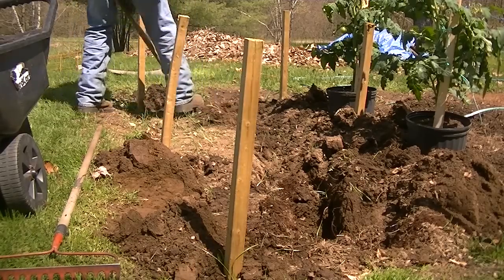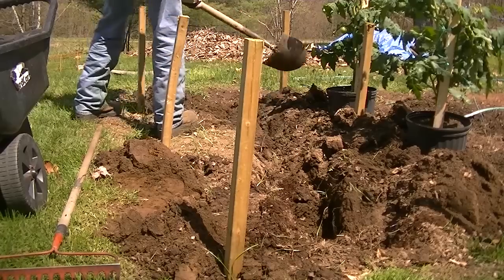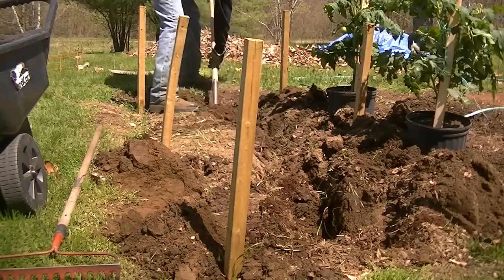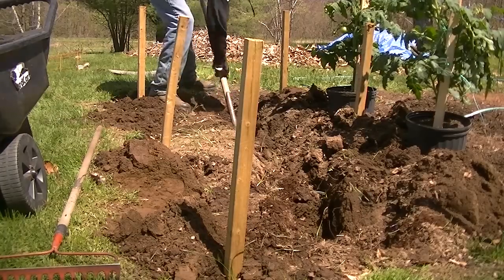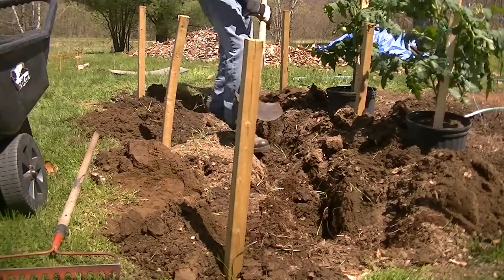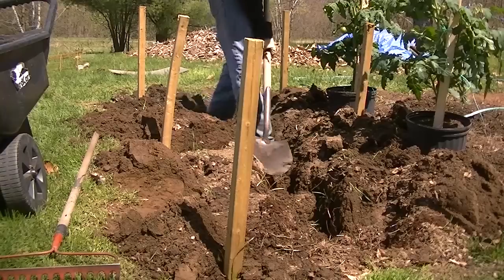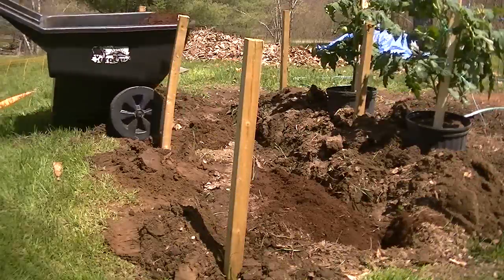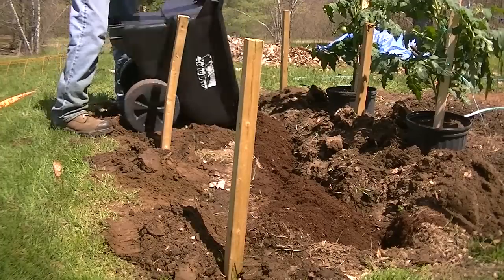I'm just digging a trench and I'm going to put in that trench some natural compost that I picked up around the property. There's that natural compost — you can see the difference in color. This is really great stuff.